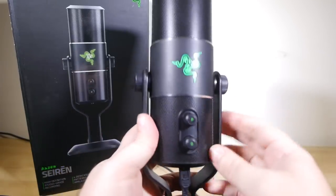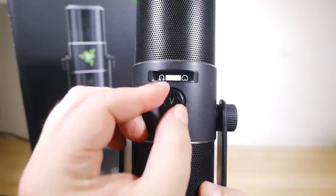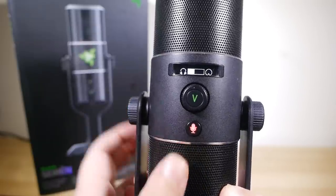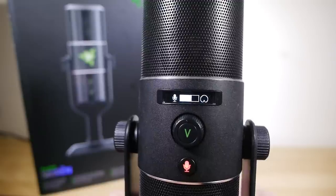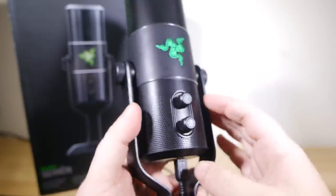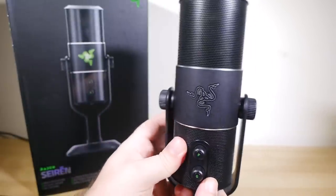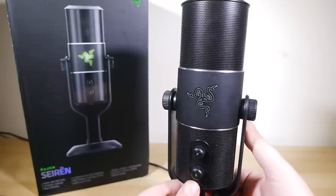On the back of the mic are two rotary controls — one for selecting the pickup pattern and the other for microphone gain. On the front, a similar control for headphone monitoring volume can be adjusted, and an illuminated mute button sits below that, which is handy. It lights green for on and red for muted, for an easy at-a-glance read. There's also a small but very clear and quite readable OLED display for feedback on your gain, volume, and mode selections. On the rear is the requisite Razer Snake logo, which you can illuminate for some brand bling or leave in stealth mode for a more subtle approach.